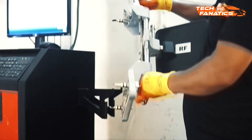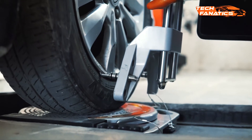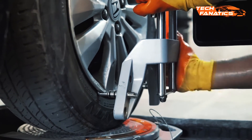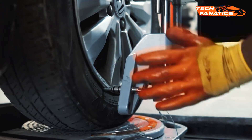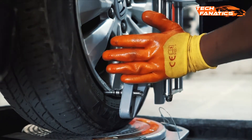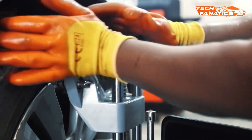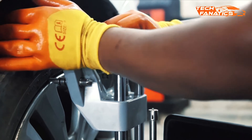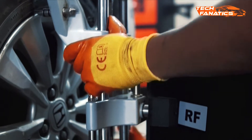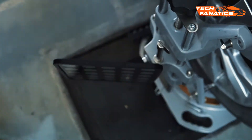Now we need to mount the targets on all the wheels. While mounting the targets, make sure to properly fit the lower and the upper parts of the targets on each of the rims. Then adjust the target boards to a proper attitude.